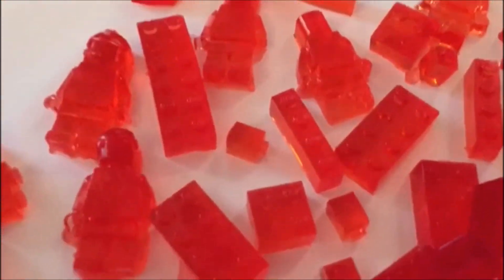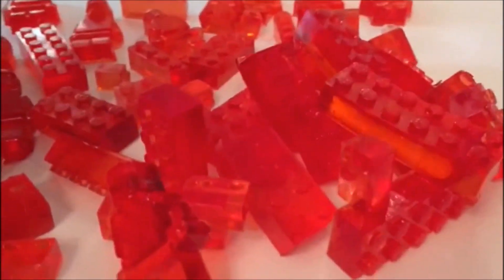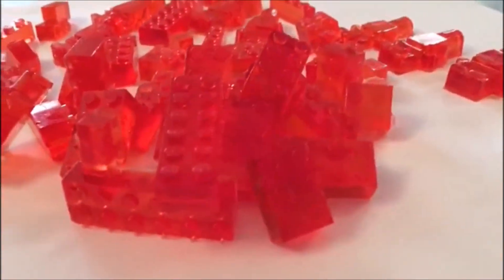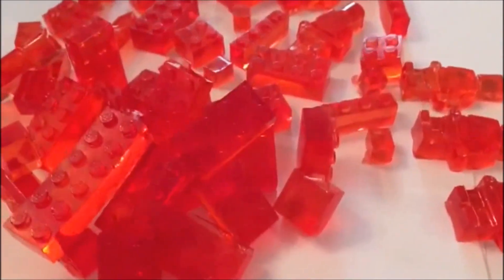Homer Simpson, Space Rangers, and all sorts of other Lego treats. Next step is to make lots of different coloured Lego pieces. These can be stored in the fridge for up to one month. I hope you enjoyed the video.